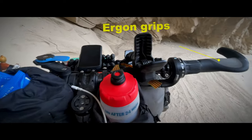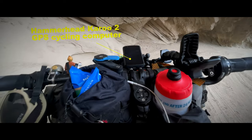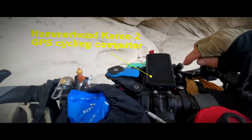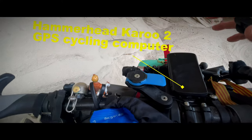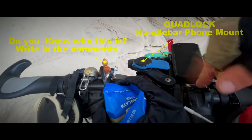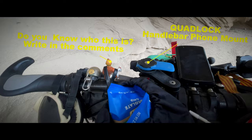Carbon bar, and we've got some Ergon grips with nice little bar ends. Just testing out the Hammerhead Karoo 2 unit — it's got some pluses and some minuses. Quad Lock holds the phone when I need it.